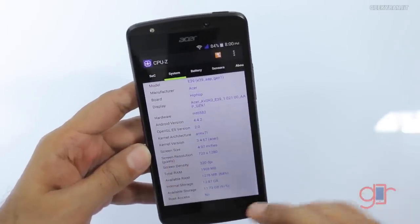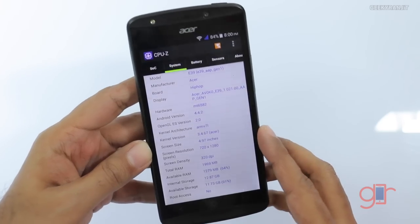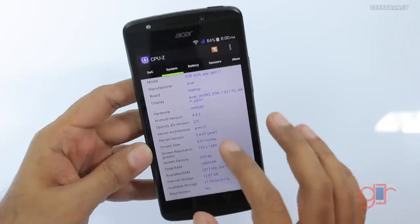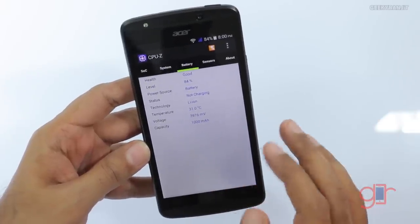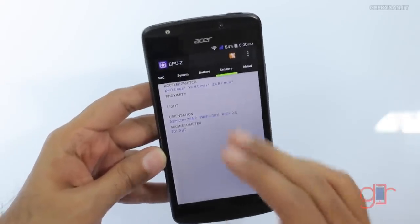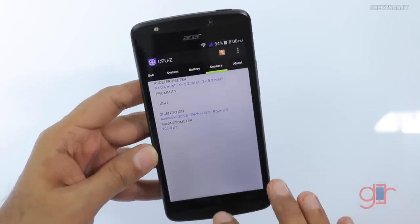The screen is a 720p HD screen and the screen quality is decent. In terms of battery life, the battery is sealed inside but the battery life I'm getting on this device is incredible. There are not a lot of sensors but the basic sensors are provided on this device.